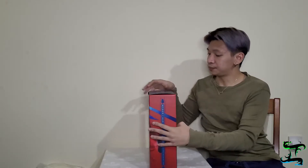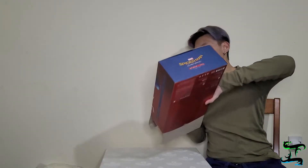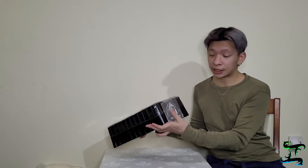Let's open this up and check it out. Apparently nothing else is inside this secondary box — it's just that Spider-Man logo, which we'll take out later. Let me put this aside. The instruction manual is right here, so I'll check that later.